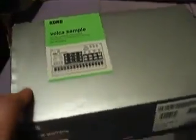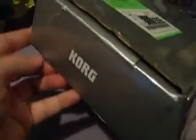This is the unboxing of my Volker sample. I've already unboxed it, but I thought I'd do a little review video. There's a number of review videos about this, but I thought I'd do one myself.